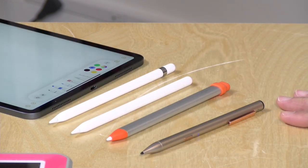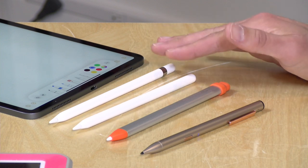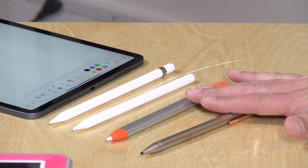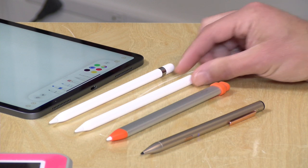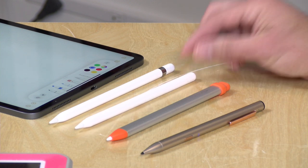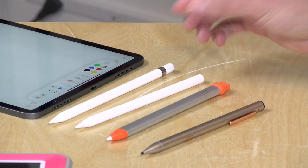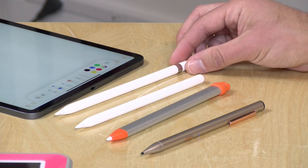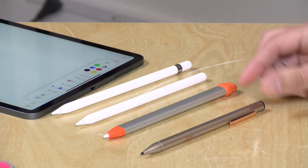So what is the best pencil for your particular application? If you are looking to do artwork then the official Apple offerings are probably the only option for you, because they have the pressure sensitivity that the other two lack — though you will be paying a lot. The second generation pencil for the newer iPads is $129, which is quite expensive, but if that pressure sensitivity is important this is without question the best in the business right now. The first generation pencil has similar performance for iPads that the second generation pencil does not work with.